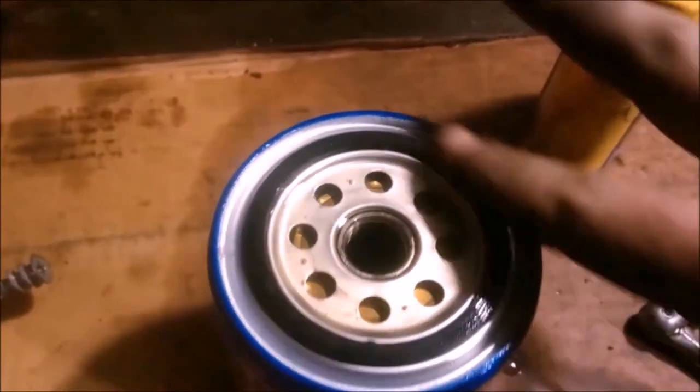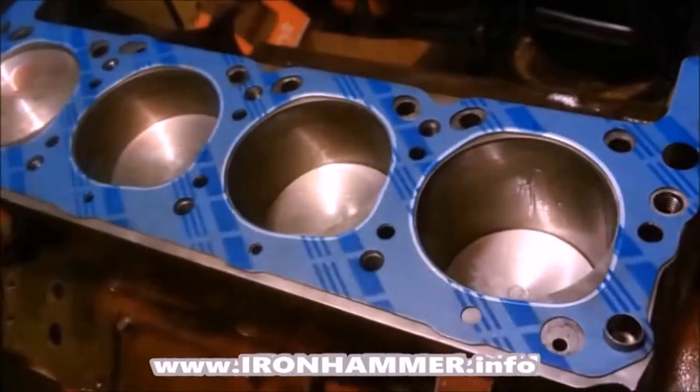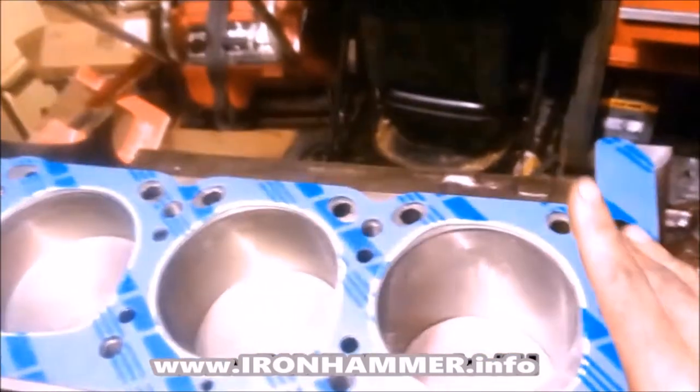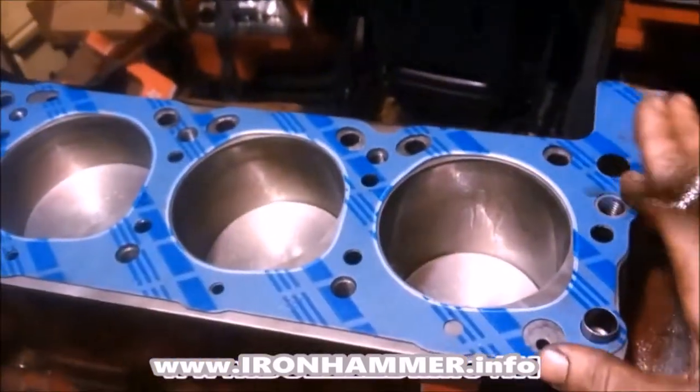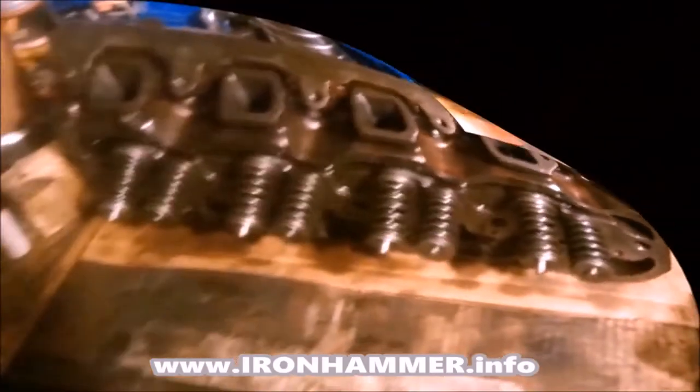Lube up the ring. One little thing I like to do since it's fresh and we're painting — I'm going to trim this gasket overlap here so it looks clean and will look better when it's painted. Clean, dry surfaces. Put a little oil in the cylinders. Gaskets only go on one way. Set the guide pins and let's set the head on.